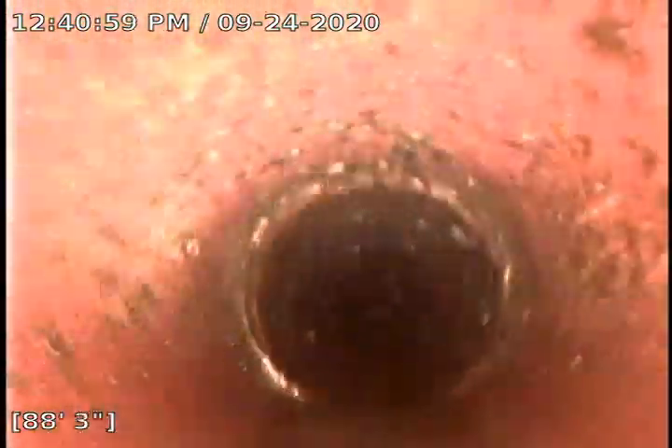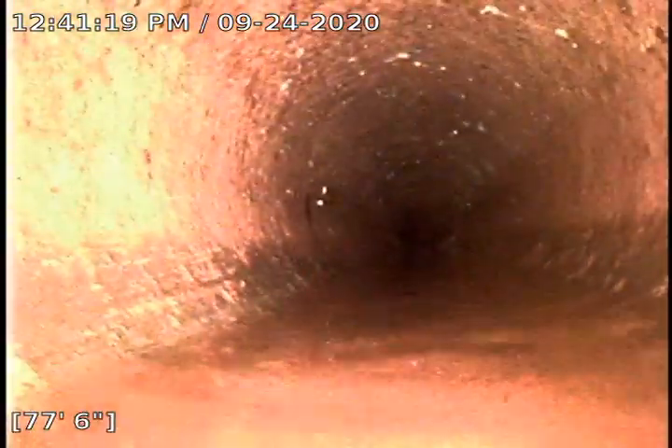TJ was here for a sewer inspection not too long ago. He got to about 72 foot, being completely submerged underwater, and he also was at a blockage. I took care of the blockage, and it's definitely not as much water in the line, but there definitely are still some bellies here. I did kind of explain the bellies to the buyer, and they're not too worried.